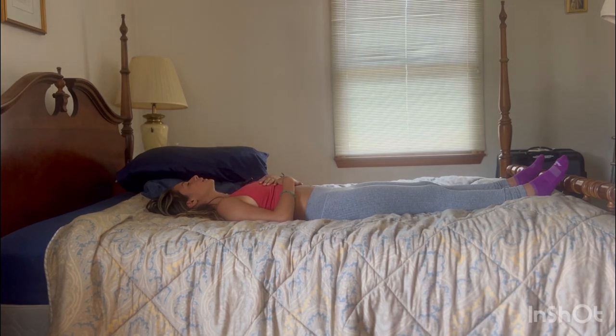Thank you for showing up today, and thank you for choosing me. If you enjoyed this video, it would be greatly appreciated if you can share this with some friends. The world can use a little bit of lightness, a little bit of love, time to slow down. So thank you so much for being with me today, for being with yourself. Namaste.